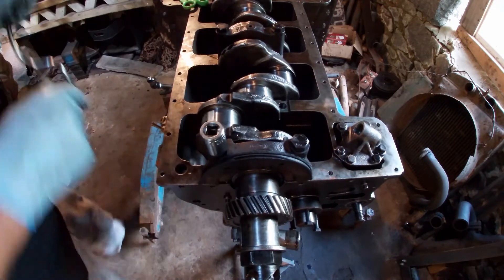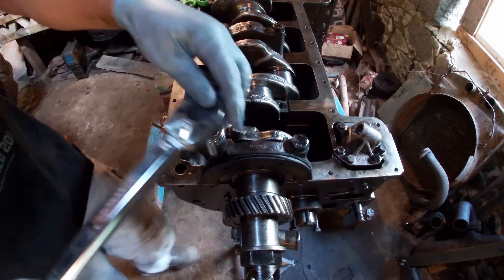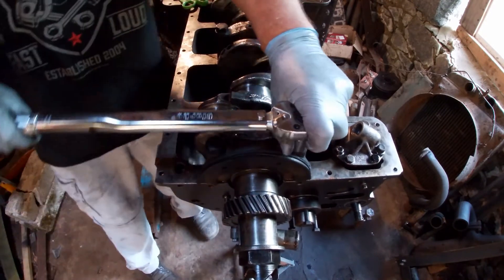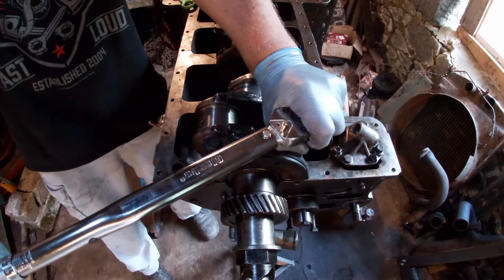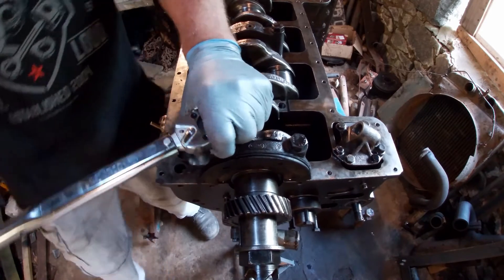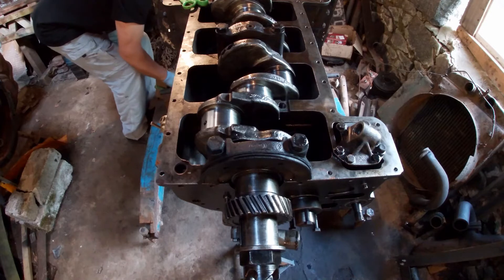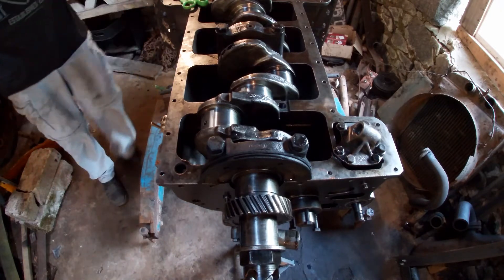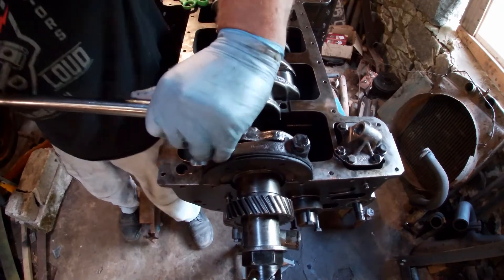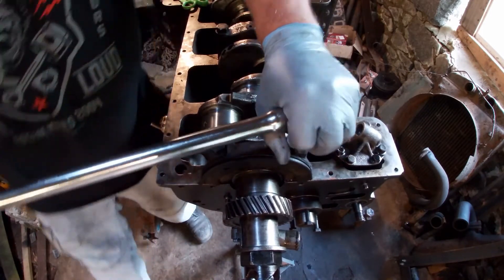So we torque it up. That's one, that's two, and then we'll take it off again. Sorry for the yappy dog in the background — that dog barks all day.